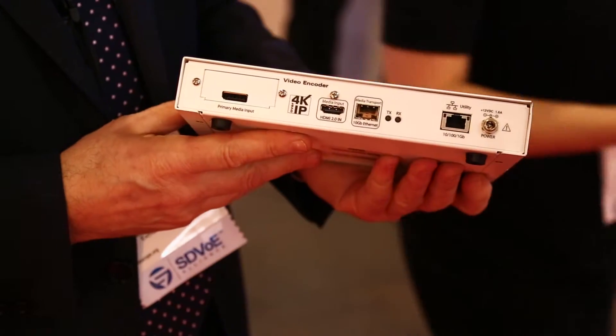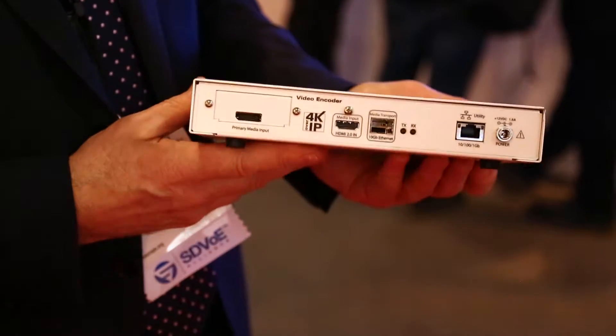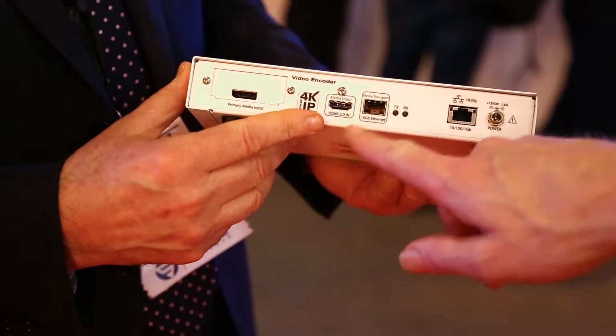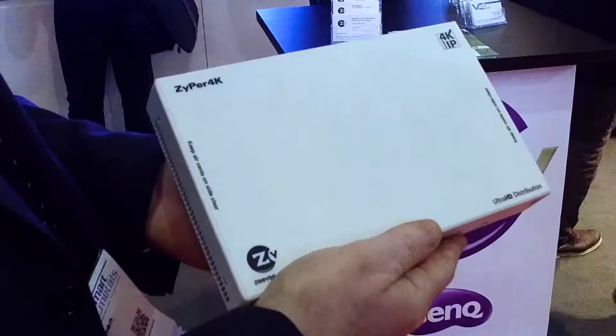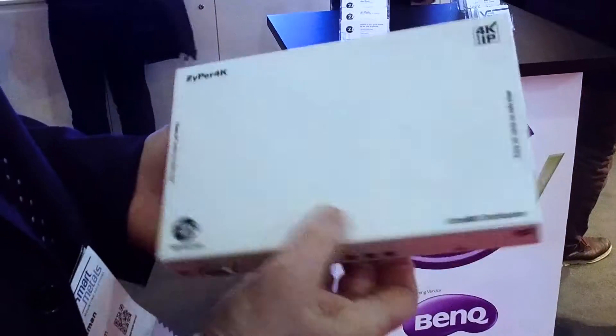The product comprises encoders and decoders in various formats. The encoders themselves will take in different video formats — HDMI, with options on the second port which could be DisplayPort, HD-SDI, or a number of analog types. USB is an option on every device as well.